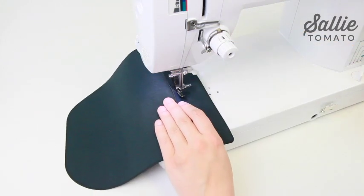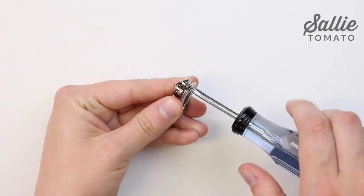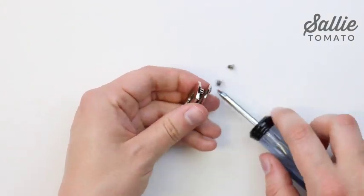Once that is done, you'll follow all the instructions in the pattern except for the section on preparing the outer panel. Unscrew the screws from the remaining piece of hardware to separate the faceplate from the backplate.